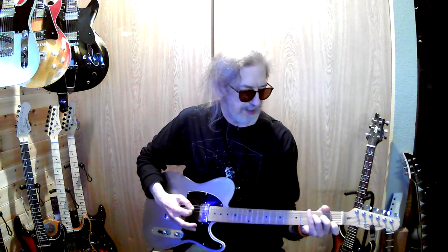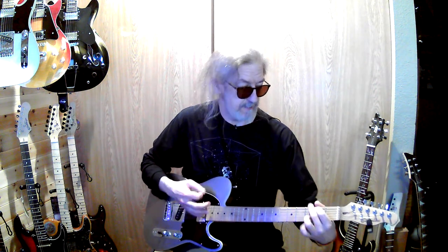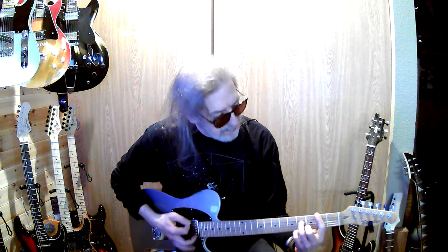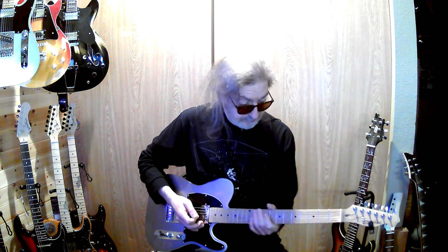Then you deviate from there and go to what's essentially an F and D — watch that. And then the chorus is E minor, C, A, and then real quick a B7. I'm cheating and just using a B on that one because it goes by so quick — you pretty much just want that note in there.